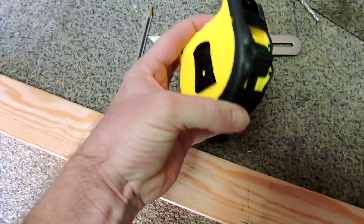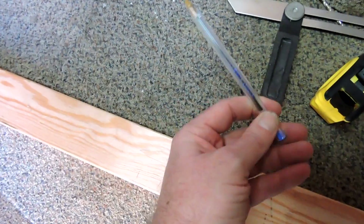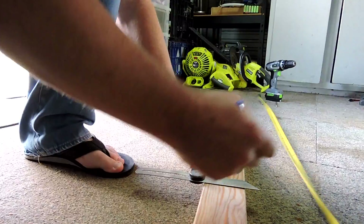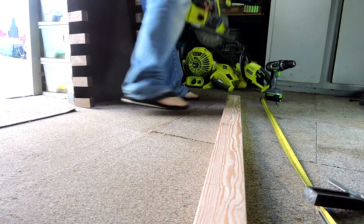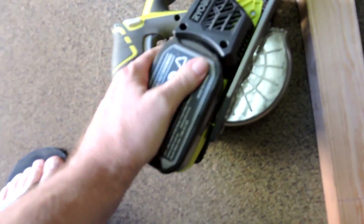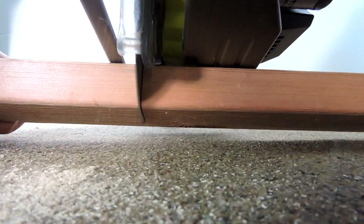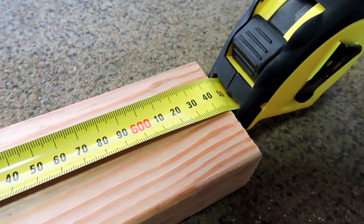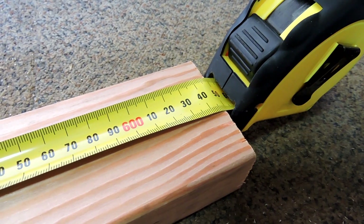Apparently we've got to use this. Get 1100 millimetres out of that and we've got to put that on there so it's square. I'm going to draw a line with that, then we've got to cut it.